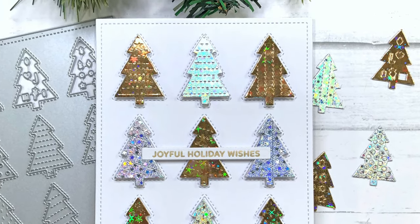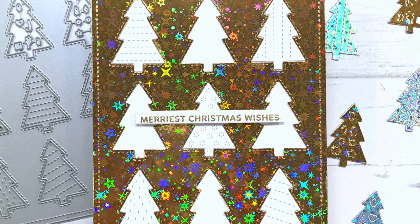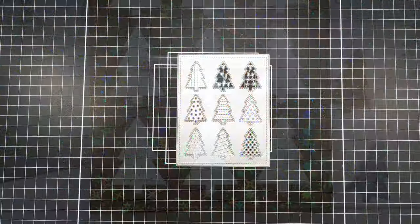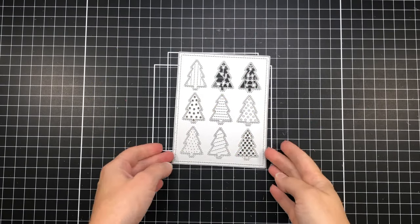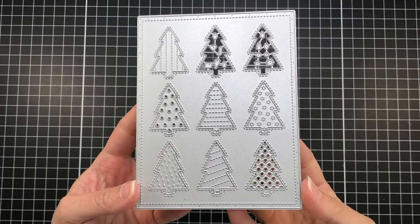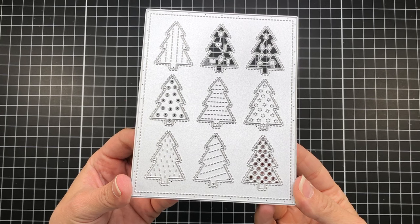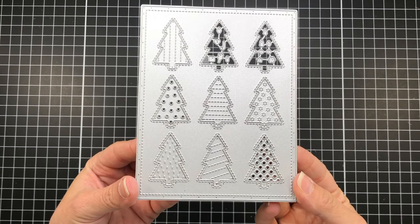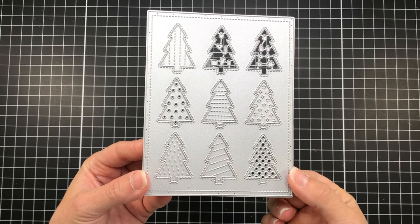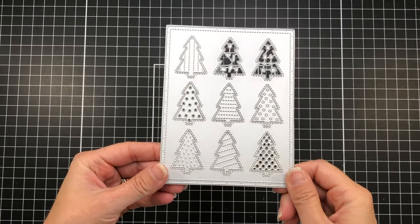I'm also going to be using some holographic silver and gold cardstock to get a really nice sparkle and shine on my cards. Here's a look at the tree cover plate — this cover plate is the size of an A2 size card, so when you die cut it, it will fit perfectly on an A2 size card base. This die has nine Christmas trees in three rows, so there's three trees per row.